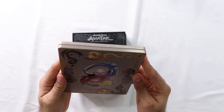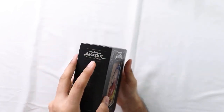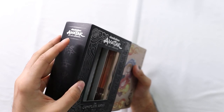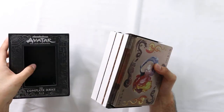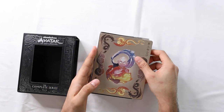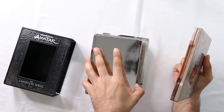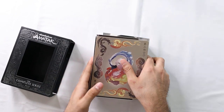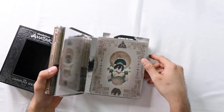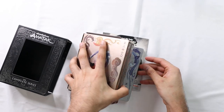Let's just take all three of them out. They've actually split them up, I guess so they don't get scratched. That's nice. They've put a lot of work into it.